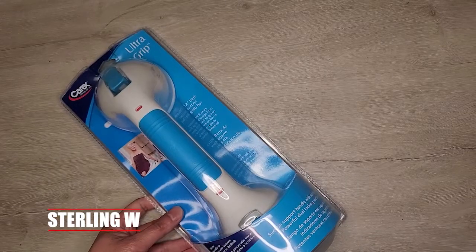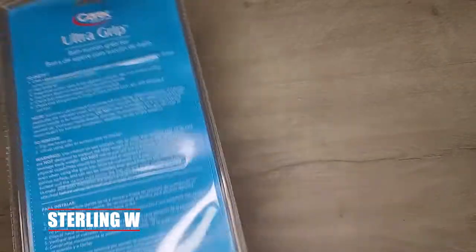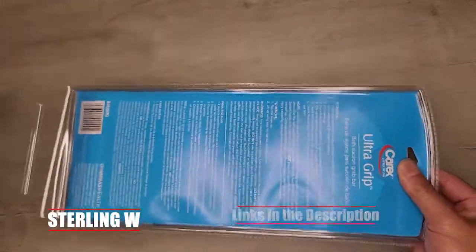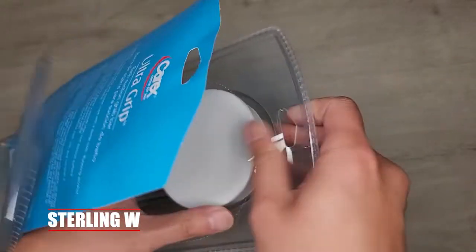That is a pretty strong grip. Hey guys, it's Tony Debbia, and this is the Carex Ultra Grip. It's basically a suction grip that you can add to your shower or tub. My grandma has problems getting in and out of the tub now, so I decided to get this Ultra Grip so she can hold on to it while going into the tub or into the shower.